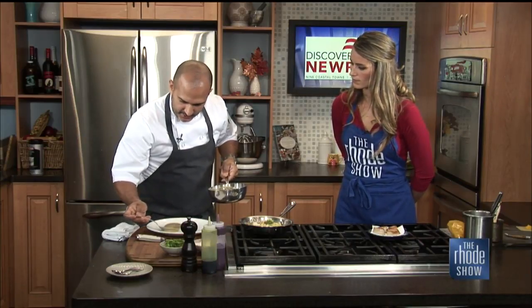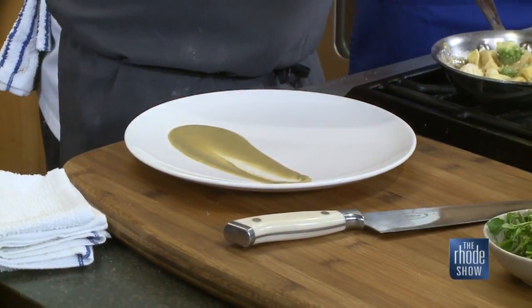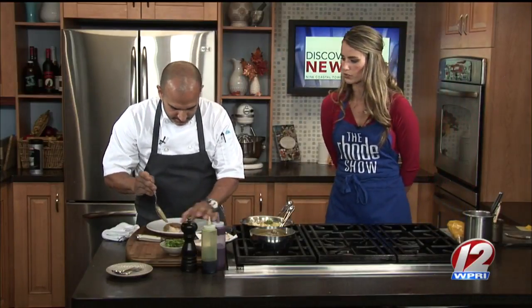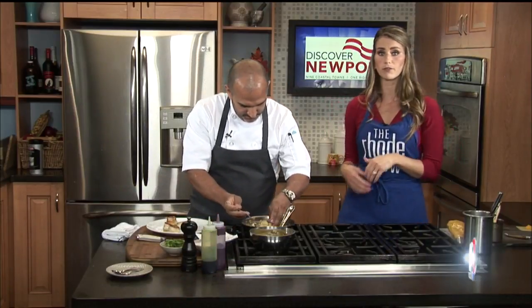We've been messing around with asymmetrical plating, which is just a modern approach - we're going to do that on the right-hand side. Finish that up and we will show a finished shot of this plate to close out our show. It looks beautiful as everything is coming together. You can find this at Fluke Newport and find the recipe at Roadshow.com. Enjoy.